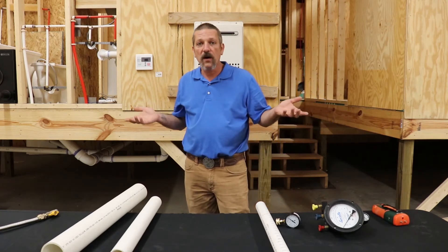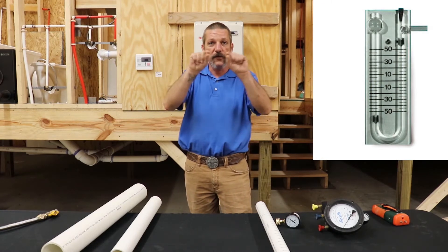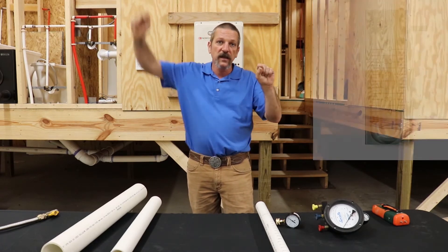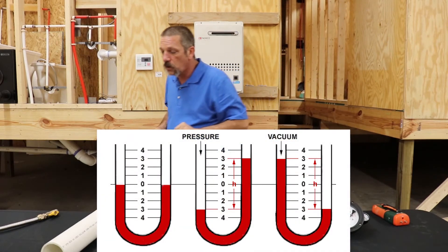The old-school way, they used to have a thing called a U-tube — a glass tube that went in a U-shape. You'd fill it full of water to its zero marks, put gas in one end, and it would push the water like that. And that's how you would measure the inches of water column.